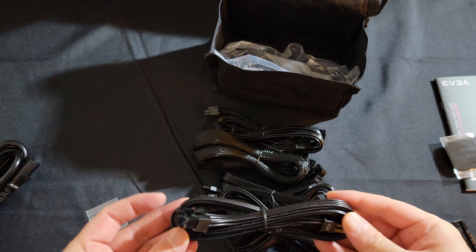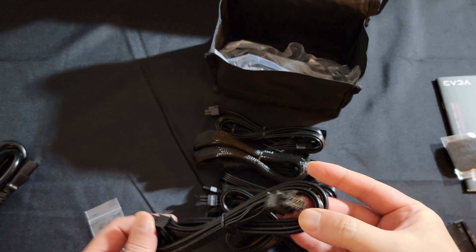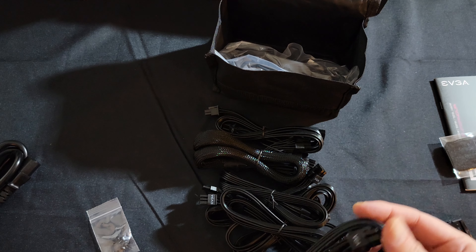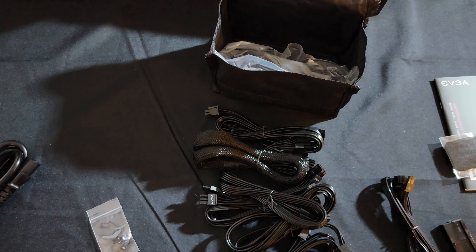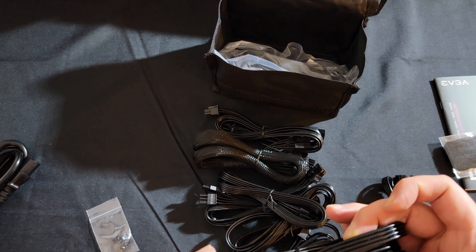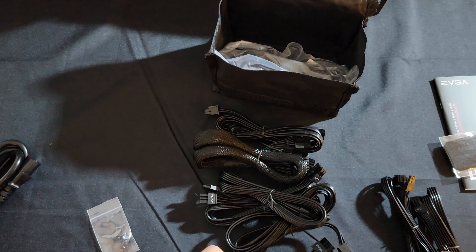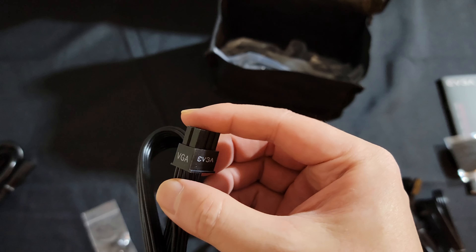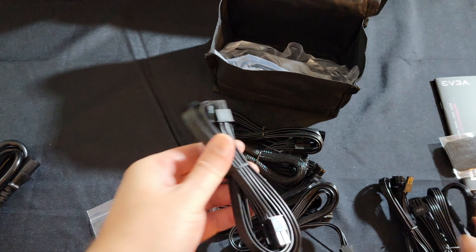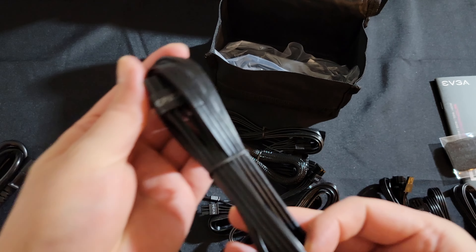We have a typical 8-pin cable marked VGA, and we got another one — the EVGA logo is a little throwing off, but that's another VGA cable. We also have a CPU cable.